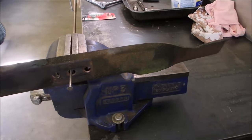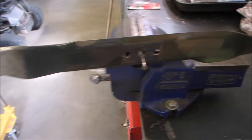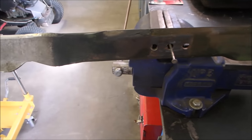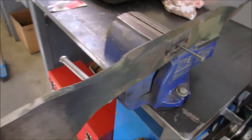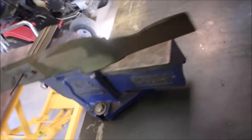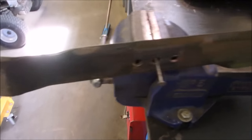I put the lawnmower blade on a nail just to make sure that I'm balanced. It's not a super scientific way, but I just do that. On one end I did have to take a little bit off — I took a little bit of metal out of this end to make it balance a bit better.